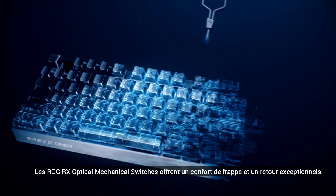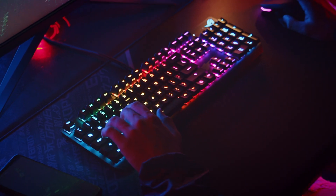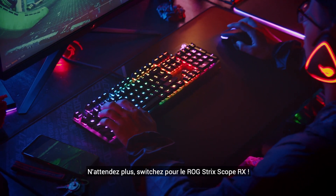ROG RX optical mechanical switches offer exceptional feel and instantaneous response. It's time to switch to a game changer!